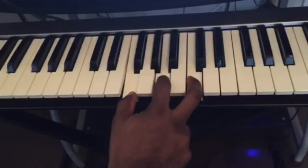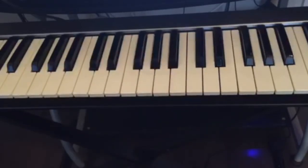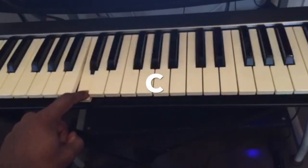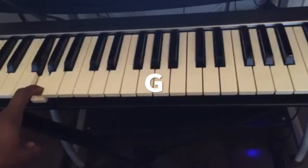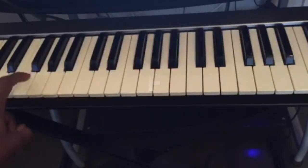Now for the left hand, we're gonna be playing the bass notes of the chords. The first chord was C major, so the note we'll be playing with the left hand is a C. Then we go to G, then to A, and then F.